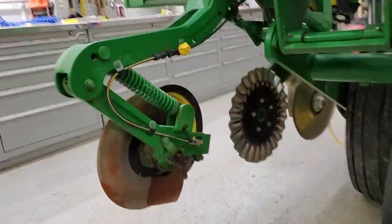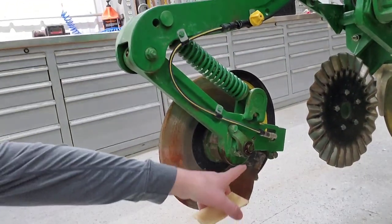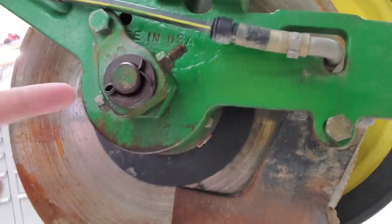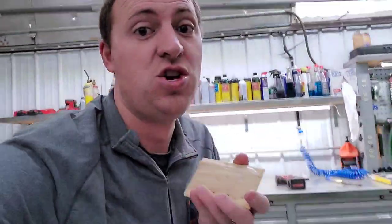Let's tear apart a fertilizer opener and see if we can get one of the gauge wheels apart. We've got to pull this cotter pin out. There's a cotter pin in here and we've got to take this bolt out, and then that should slide right out. I don't know that it's going to, but that's what we're going to find out.